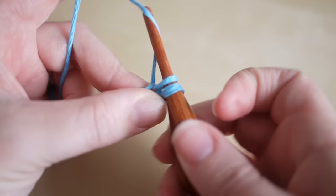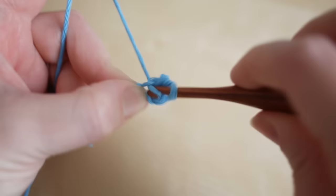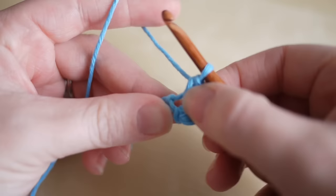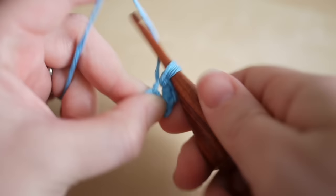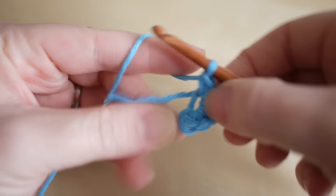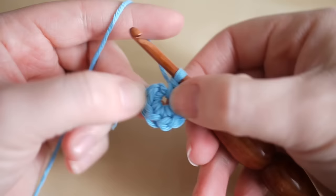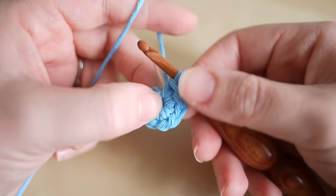Insert your hook, yarn over, pull through — you'll have two loops on the hook — then yarn over and pull through both loops on the hook. That's one. Do the same thing: two, three — you might need to just shift your fingers round as you're doing this — four, five, six, seven, and eight.